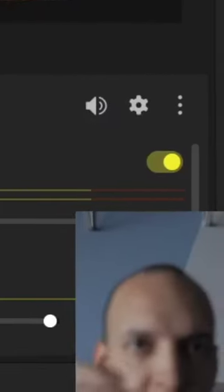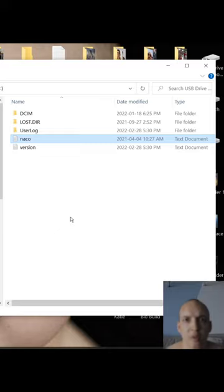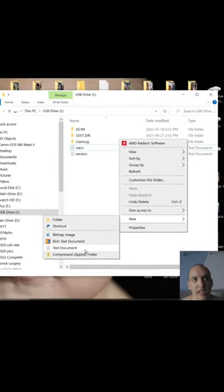Plug your micro USB that goes into your goggles into your computer. Right here in the main drive, right click, create a new text document.